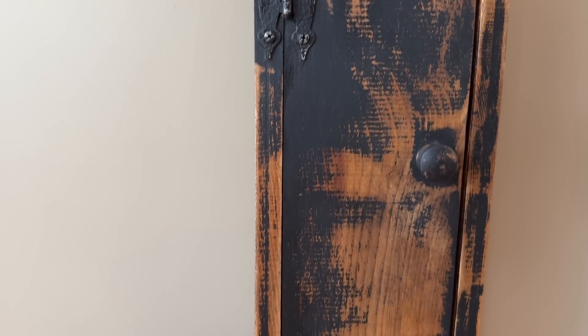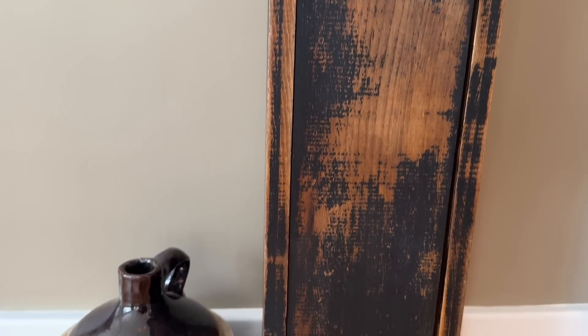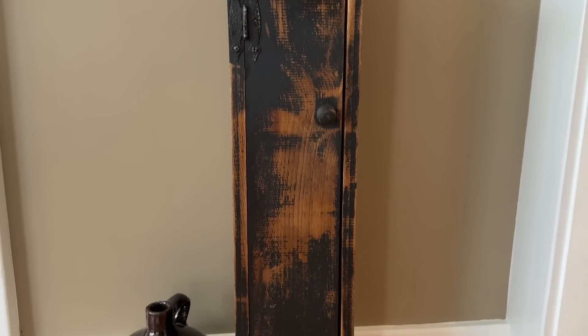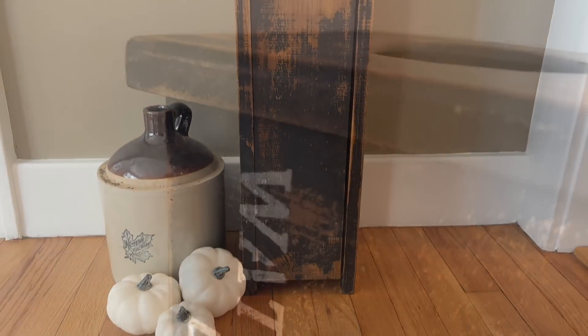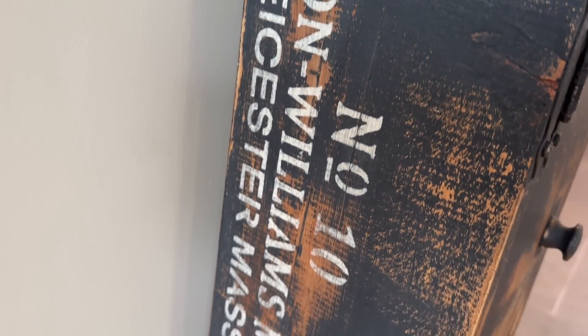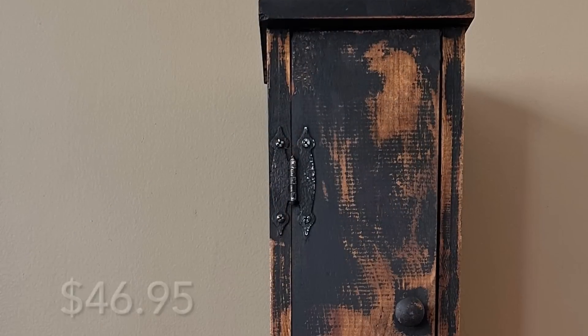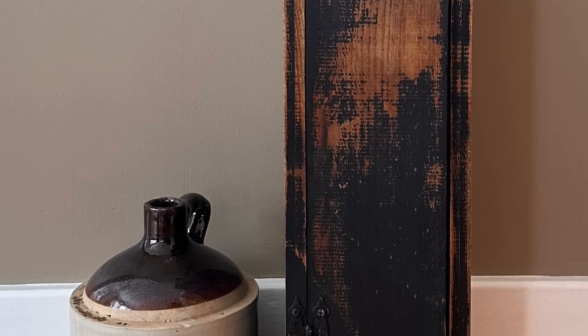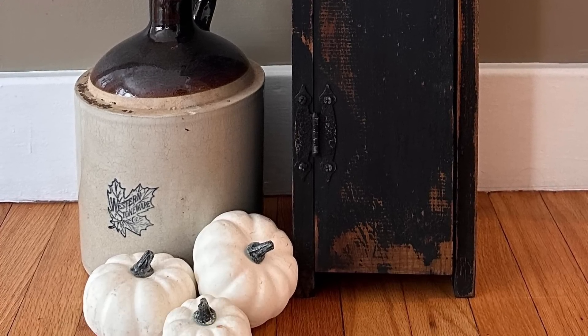What would you use this piece to store? I think it would be really cute with paint brushes sticking out of the top and paint on the inside in the cabinets. Use your imagination — it could be anything you'd like. I love how it came out nice and antique looking, industrial with the stenciling on the side. To purchase any of the paint and products I'm using today, or any of my flips, head on over to my website, upcycledbybri.com.